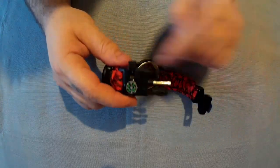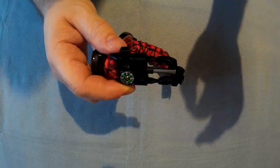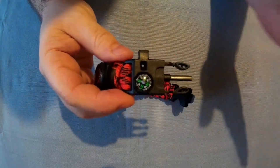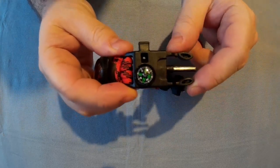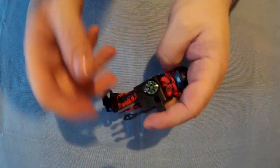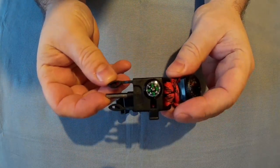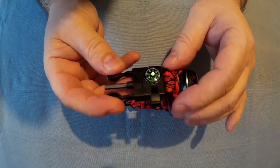There's the whistle — I'll just test that quickly, I won't blow it too hard. That was just a very gentle blow, so it'd be more powerful than that. There's the compass, and that is working. I know for a fact that's definitely north the way it's facing — I've checked it with a different compass. Let's just twist it around and watch it go back to the right position. Yeah, it's gone back to exactly where it was, so that definitely works.